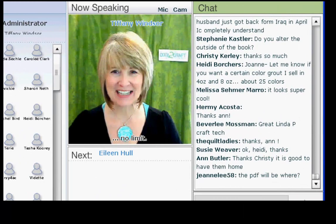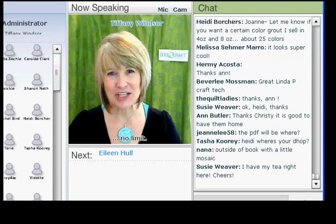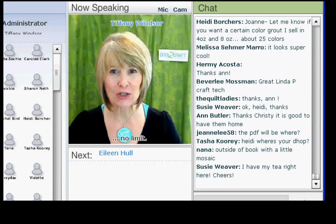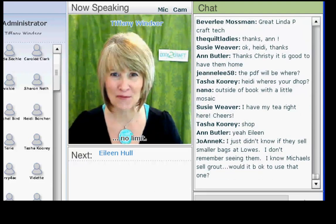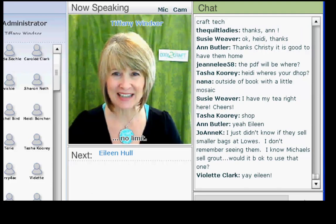Eileen Hull is a designer, author, and licensed artist with Sizzix. She's an active blogger sharing projects, crafting tips, her latest design work, and new trends in crafting. Today, Eileen is sharing an adorable frame project. I'm delighted to welcome Eileen Hull.